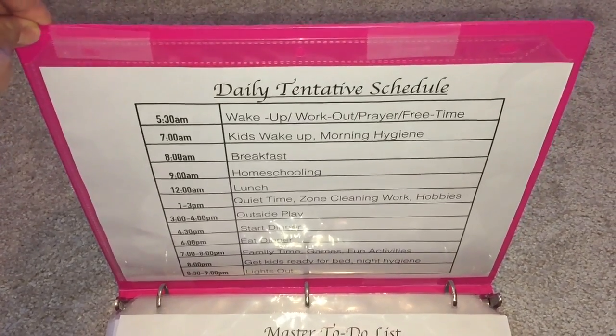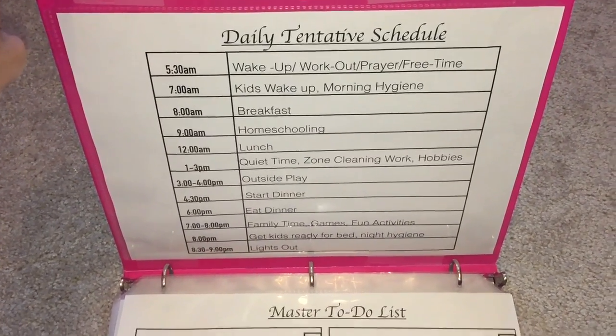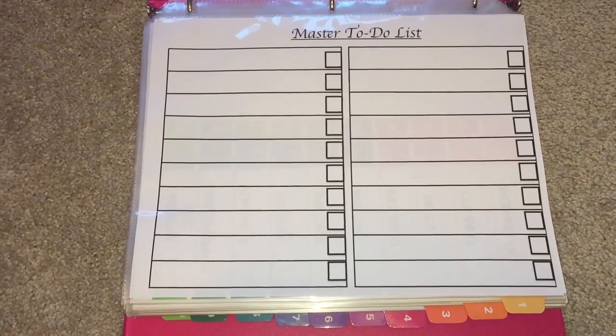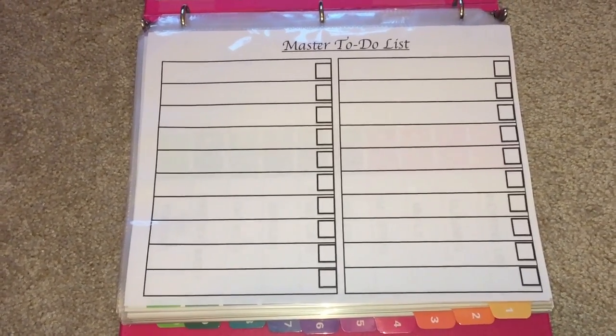The schedule is taped right here to the front of my binder and it's really helpful. I also have a master to-do list where I keep things I want to track in the long run — maybe a house project, a book I want to read, and so on.